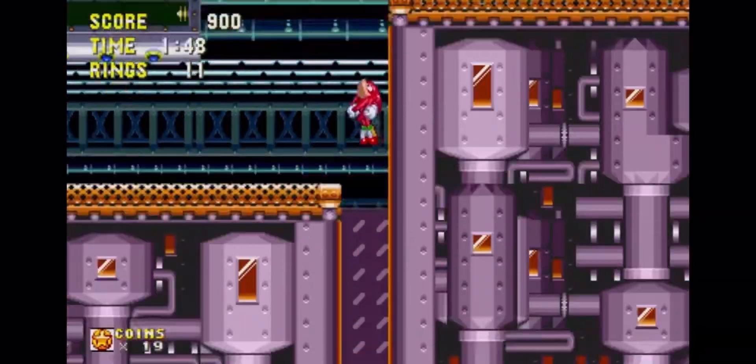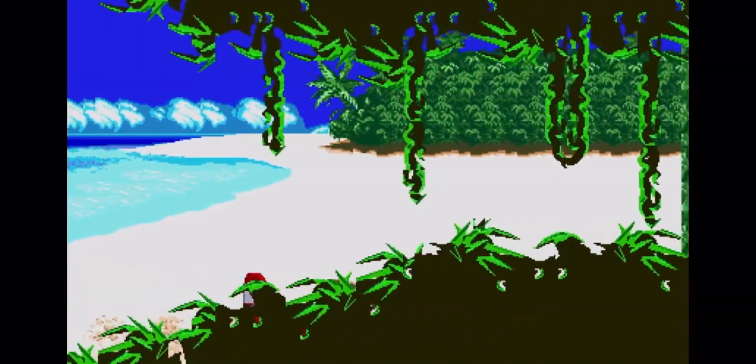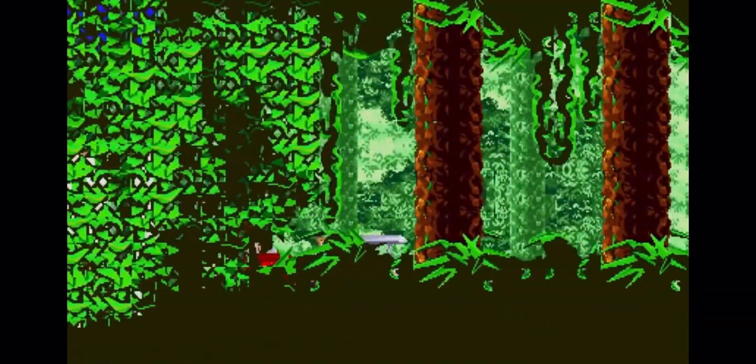Sonic 2 and Sonic 3 & Knuckles all have remastered visuals. Each game displays beautifully on current generation consoles.